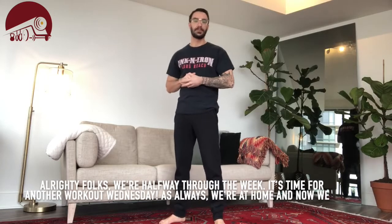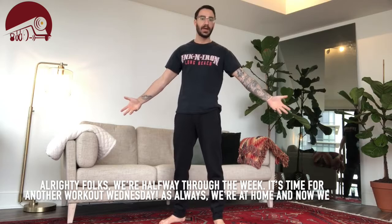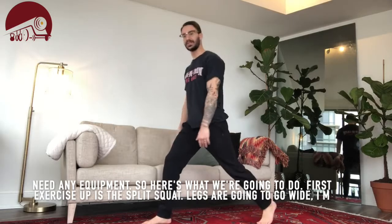Alright folks, we're halfway through the week — it's time for another Workout Wednesday. As always, we're at home and we don't need any equipment. The first exercise up is the split squat.